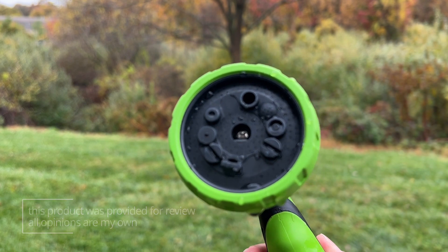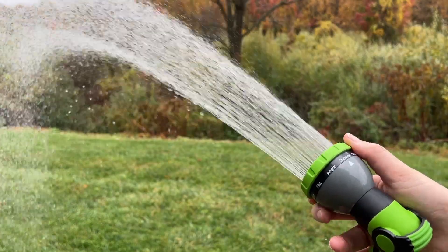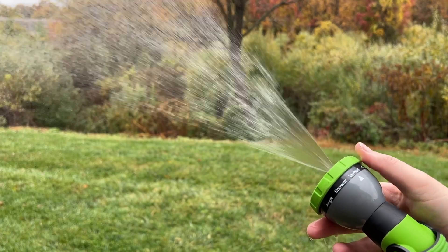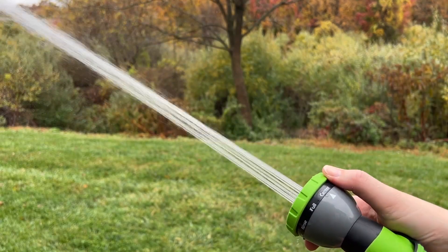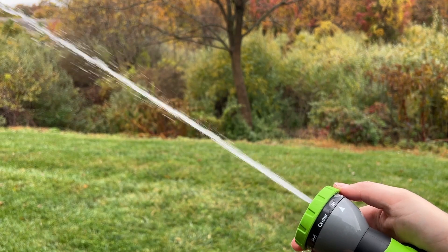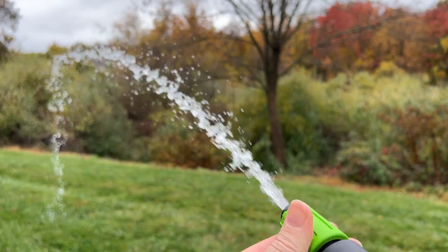All of the options are: mist, flat, angle, shower, vertical, cone, rinse, full, center, and jet. The second handle just has one option, but you can twist the front to control the pressure of the water and how fast it comes out.